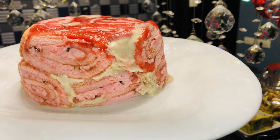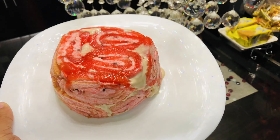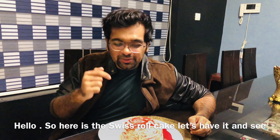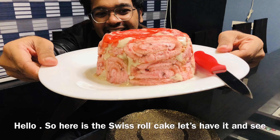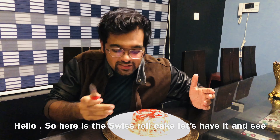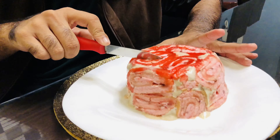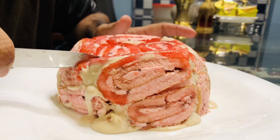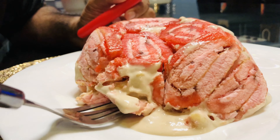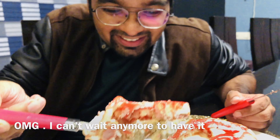Wow! So we are ready — the Swiss roll cake is melting. We need to be quick while filming the video. That is why we will cut it quickly. We will cut the ice cream and put this on the plate.